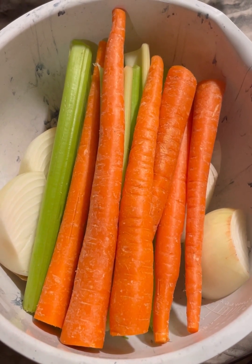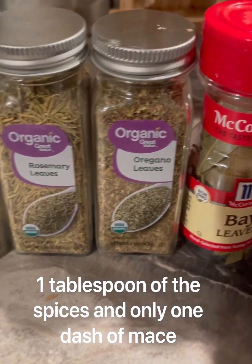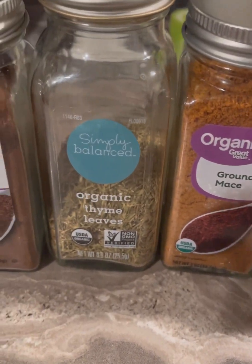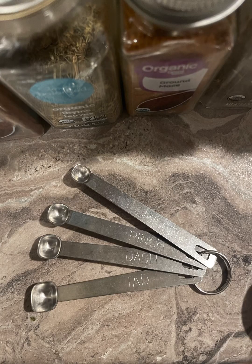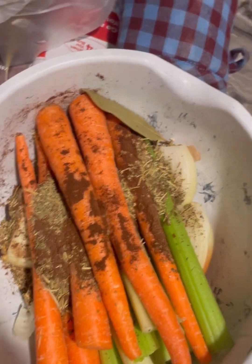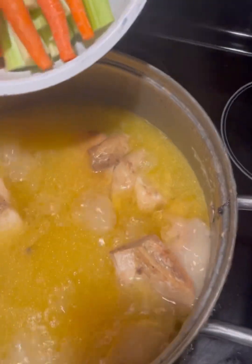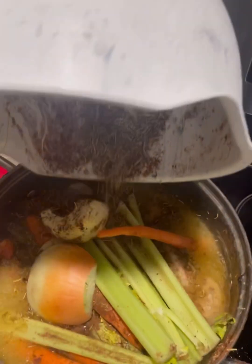Now we're going to add in our celery, onion, and carrots. It is really good with just this — you don't need any spices, I actually prefer it that way. But this time I went ahead and added in all of these spices. I put a tablespoon of everything in except for the mace — you just put in a dash. One bay leaf, by the way, that's all you need. Don't fill up your water before you put in your veggies — don't make that mistake — because there's no room for your goodies. Go ahead and dump those in.